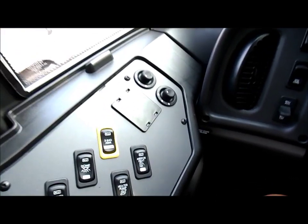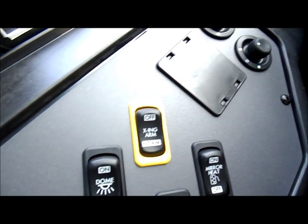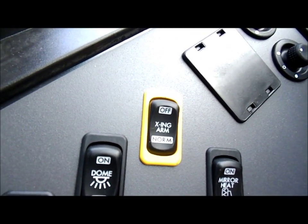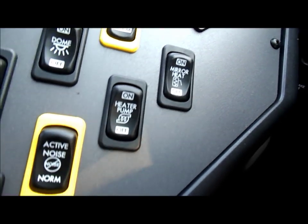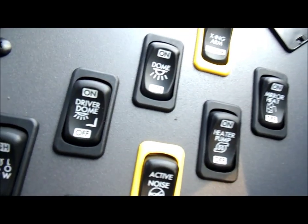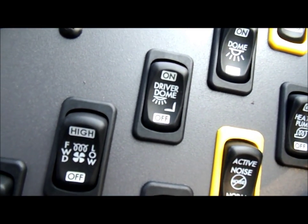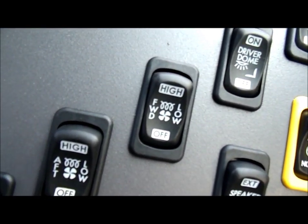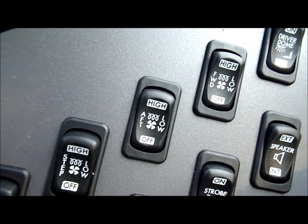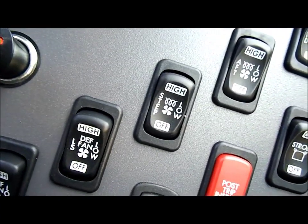So let's start with the control panel. As you see, this bus has power mirrors, a cross arm cancellation button — you can turn that off — a heated mirror and heater pump, there's the interior dome lights, it has a driver dome, a heating button for the forward heater unit, there's the rear heater here, and it also has a step well heater here.